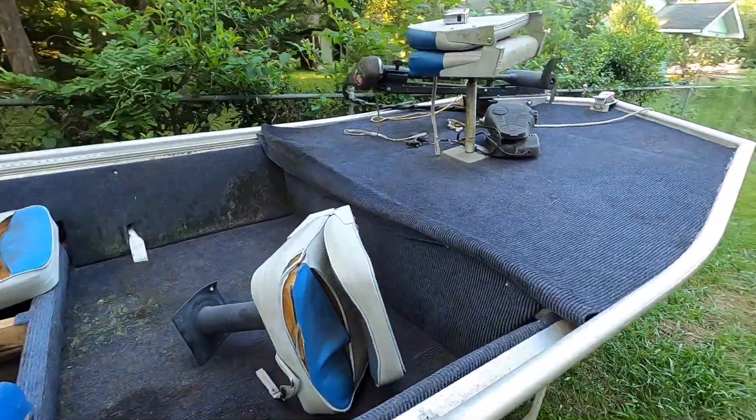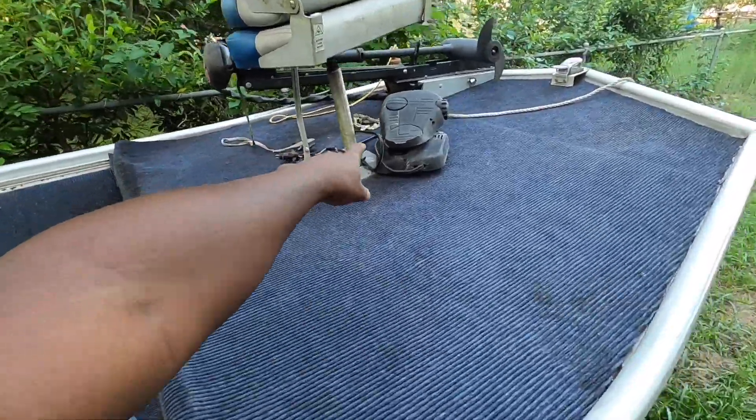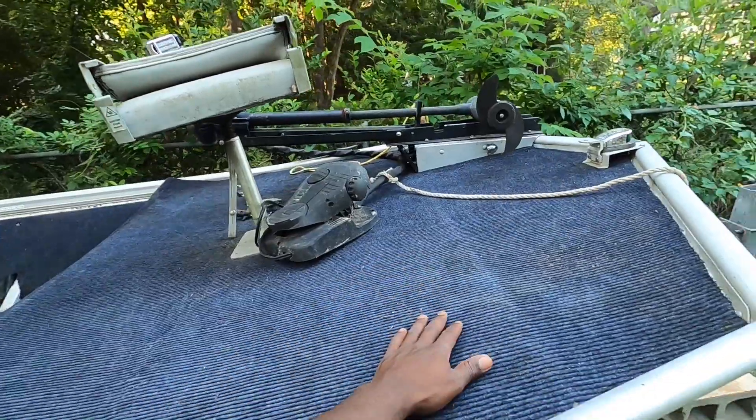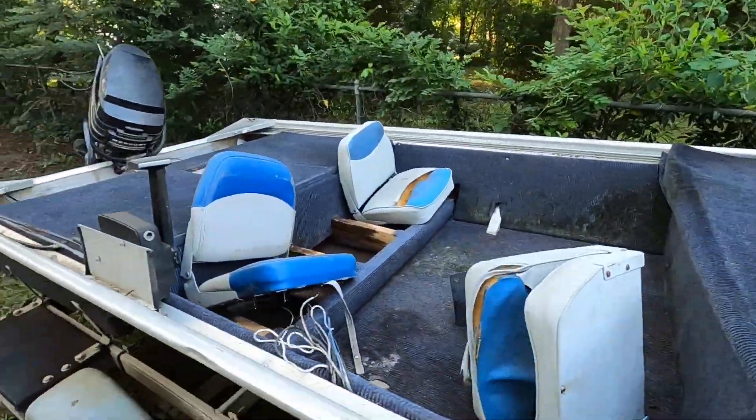I forgot to note that the trailer motor also came with the boat. We might need to do a little maintenance on it here and there — I think it's some wiring issues. But my cousin said that it worked last time he used this boat, which was not even a year ago.